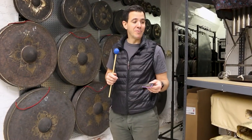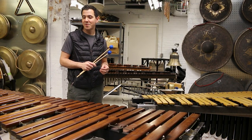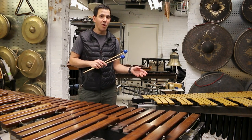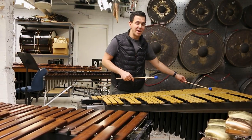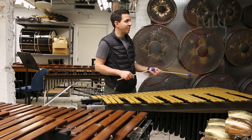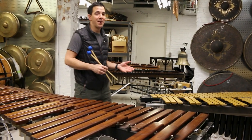For that repertoire we needed all of this stuff and it made a lot more sense to own it. We're lucky to have a large collection of mallet instruments, keyboard instruments here — woods and metals, vibraphones. This is our newest, it's a four-octave vibraphone. Again we have this low C; usually the range of the other instruments stops at this F. We needed that range for Berg's Lulu, which got cancelled during COVID unfortunately, but now we have the instrument for next time.